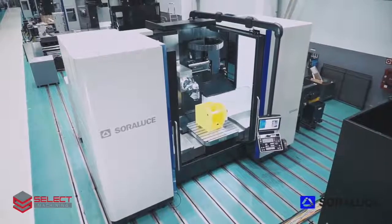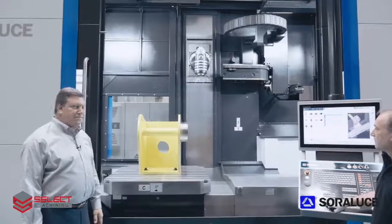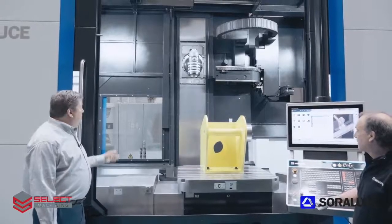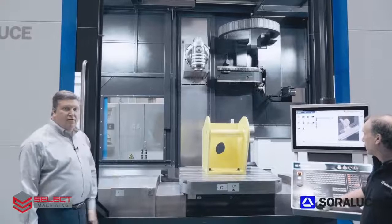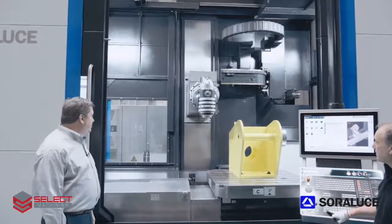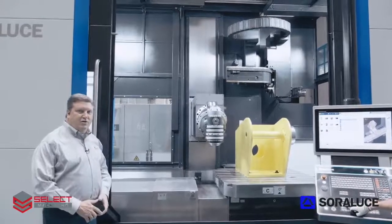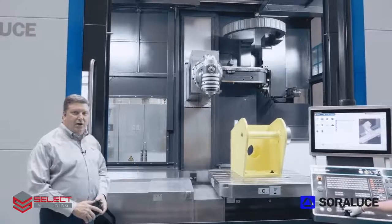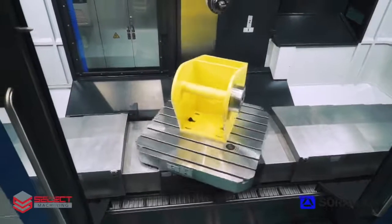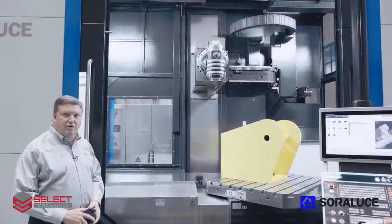The TAD-25 features X-axis travel of 98 inches, Y-axis or cross travel of 47 inches, and Z-axis vertical travel of 59 inches. The TAD-25 is manufactured of full cast iron construction, uses linear guiding systems on all three axes, and features a 49-inch square rotary table with full C-axis contouring capability and 17,600-pound load capacity.